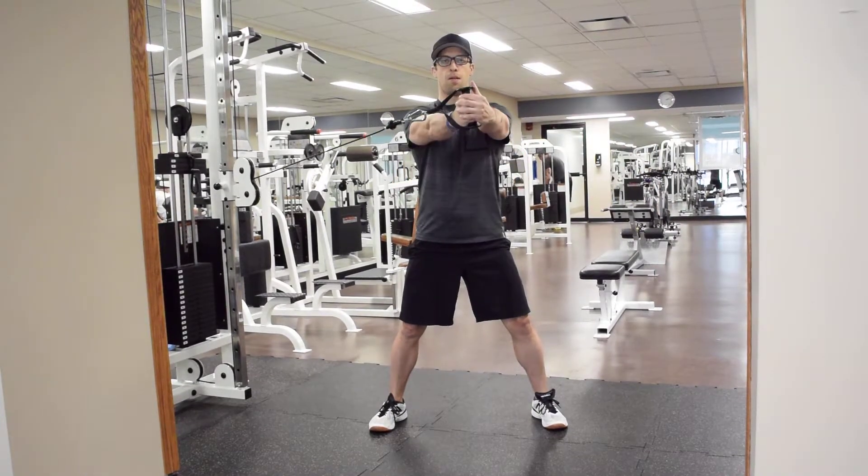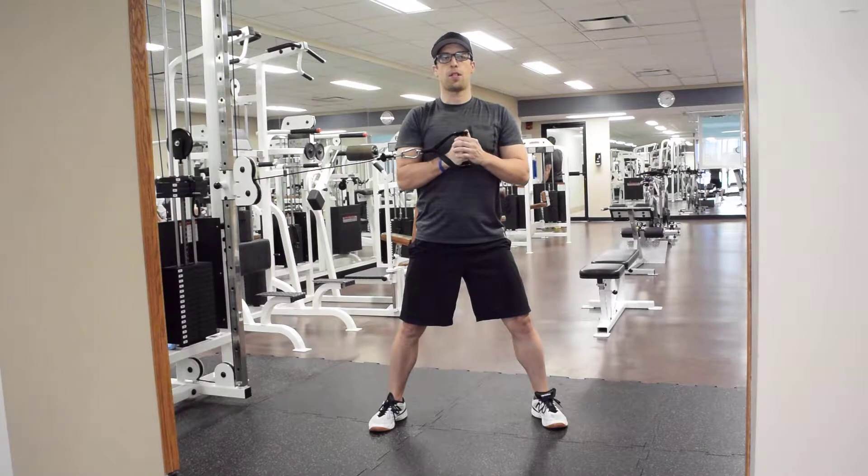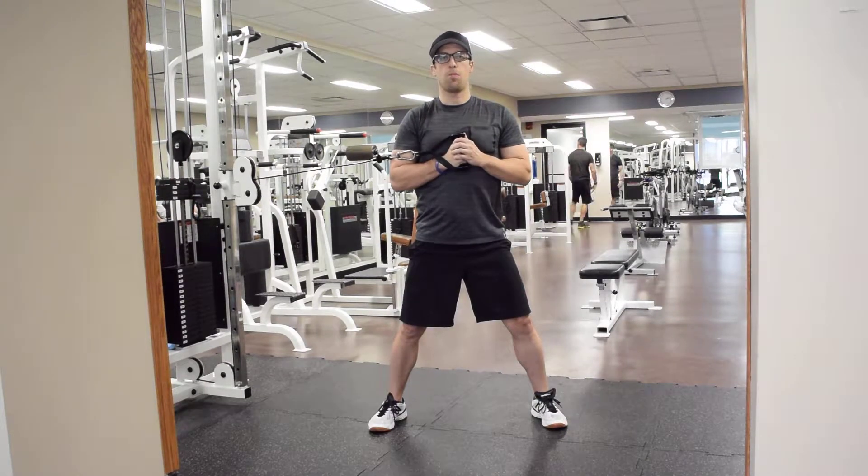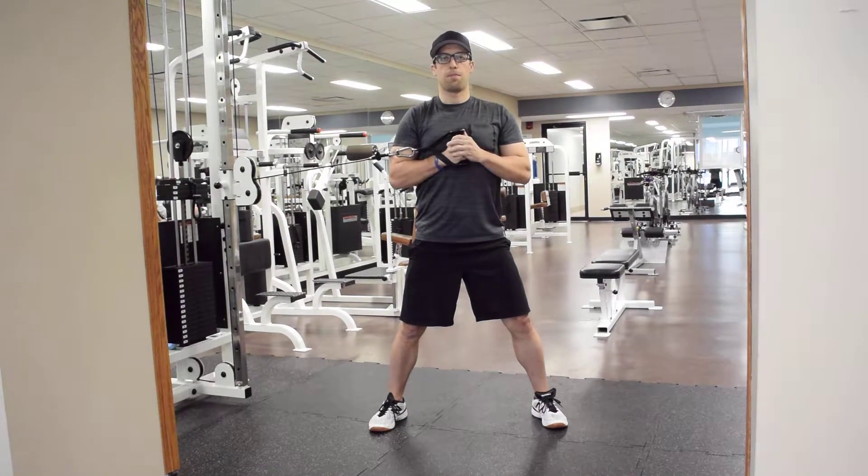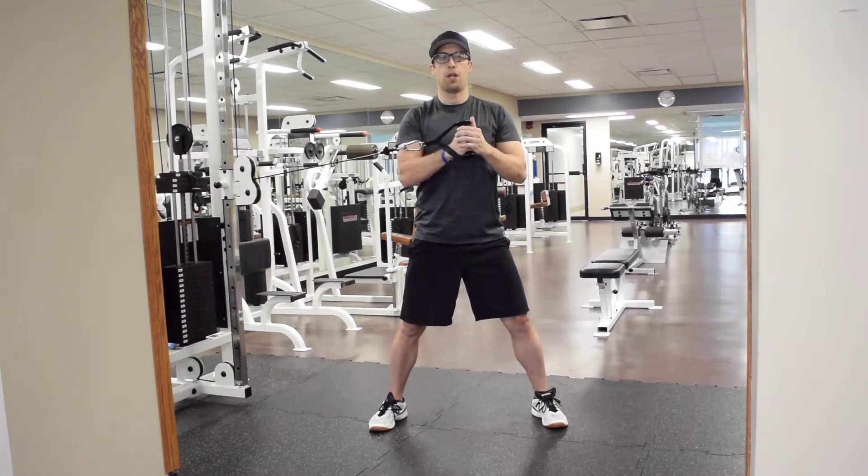Slowly press that handle all the way up in front of your chest and back to the sternum. Keep your belly button pulled in as you press in and up.